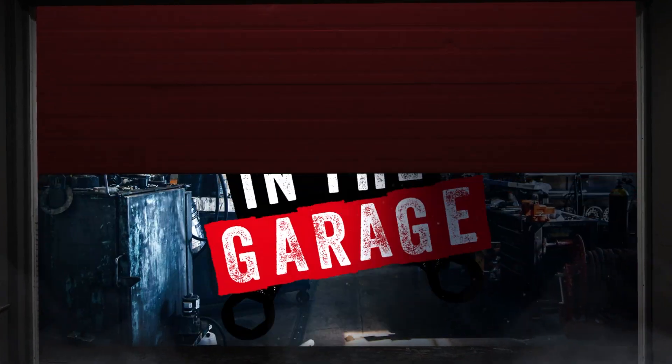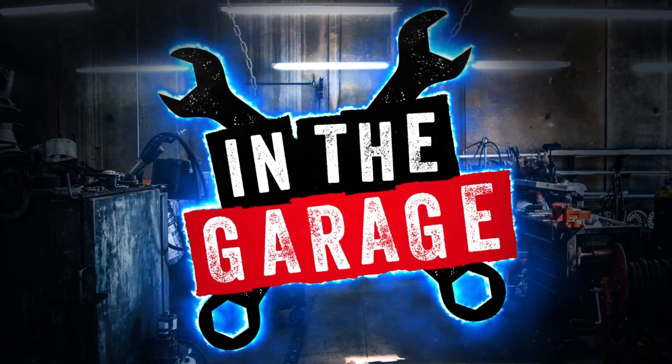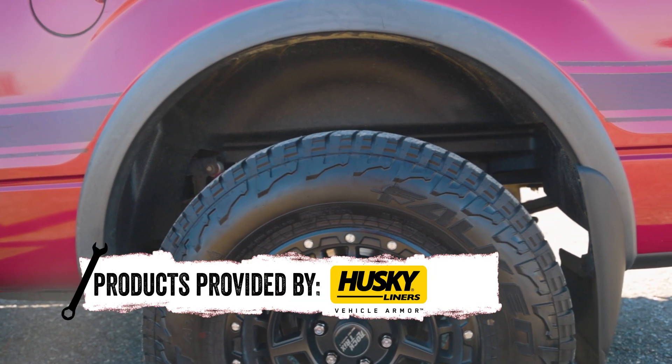The Husky Liners wheel well liners will protect your truck and look good too. No matter if you're off road or just headed to work, you need protection.